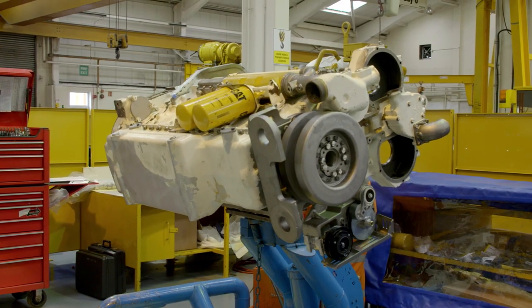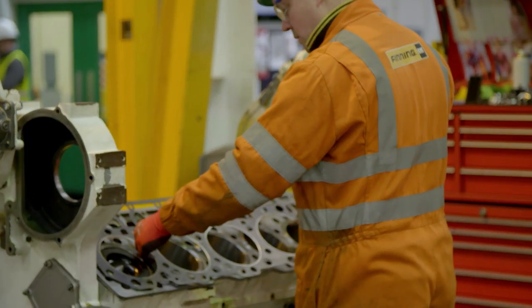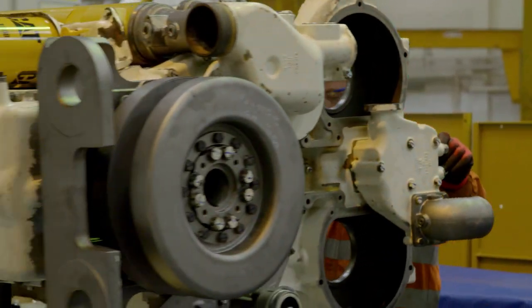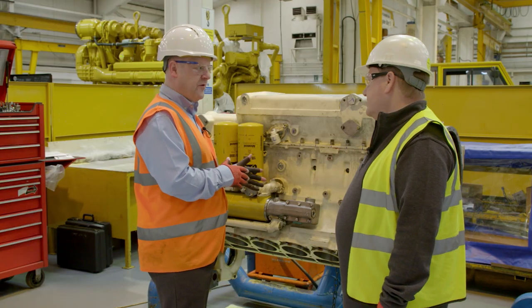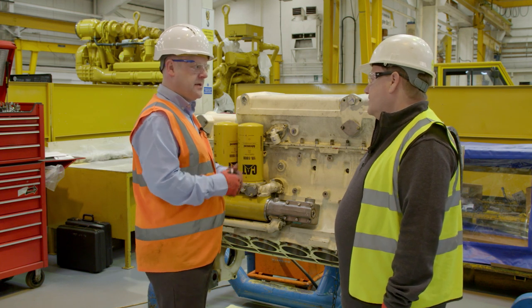As you can see, we've got the front housing on and the back housing. Once that's been done, the engine will then go for dyno test. Once it's been painted, it will either go back onto the shelf for another customer to purchase or it will go directly back to the customer that sent it for a rebuild.